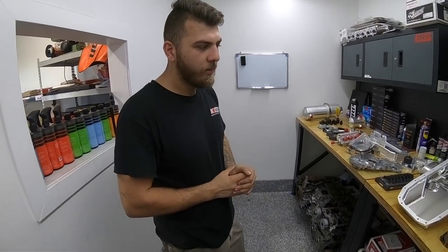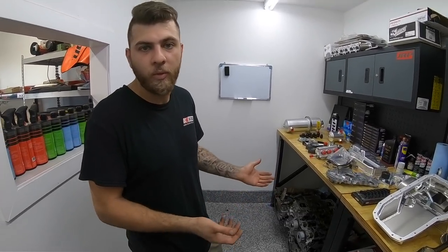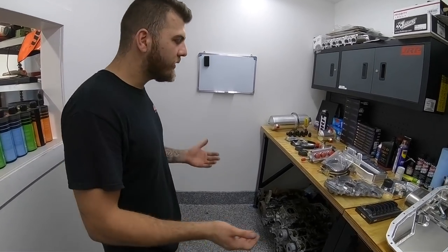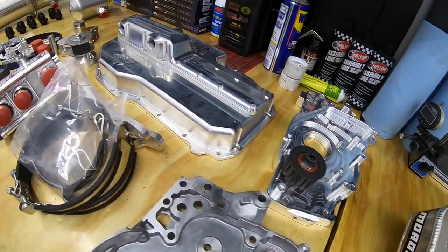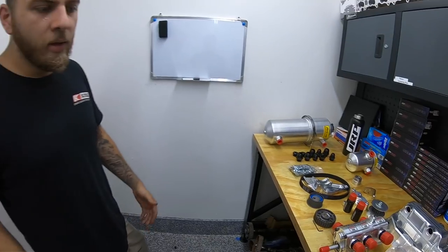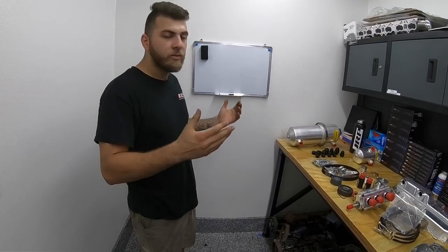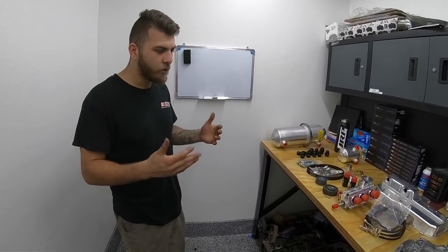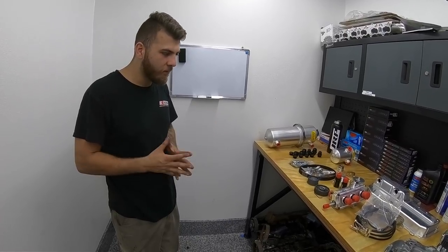You can still run into oiling issues even with the Moroso pan if you're trying to run faster than nine seconds in the quarter, because these cars pull quite a bit of G's. Once that happens, the only option is to go to a dry sump setup. The dry sump is the king of oiling systems — very expensive compared to a traditional oil pan upgrade — but when you're building a race car at this level, it becomes essential and needs to be planned from the get-go.